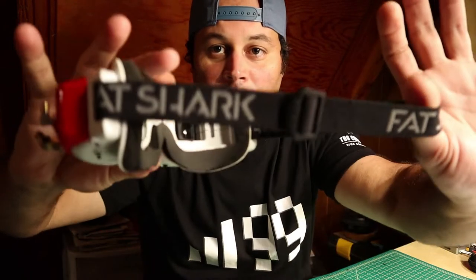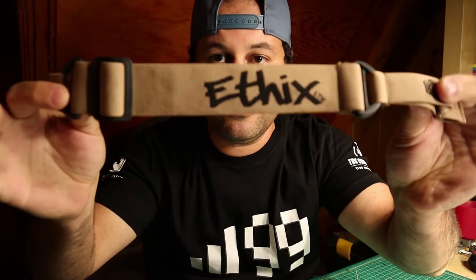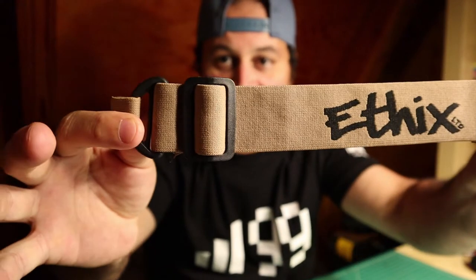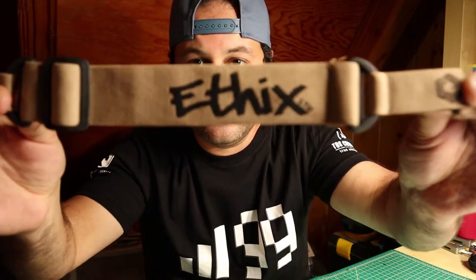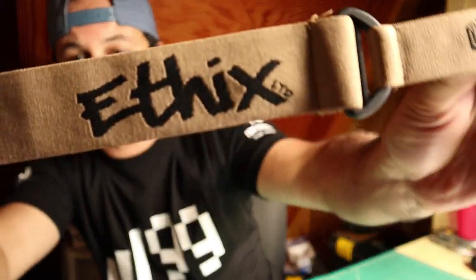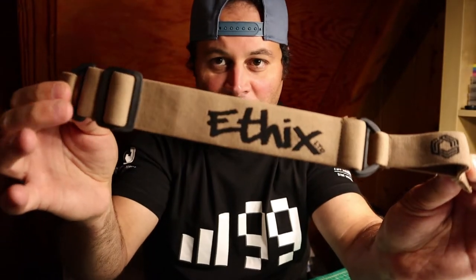The whole purpose of this video is to show you the new Ethix goggle strap. Look at that. I know a lot of you guys do not like the green — that Tuner Takata green — it's not for everyone. This is an awesome tan, sort of military looking color.